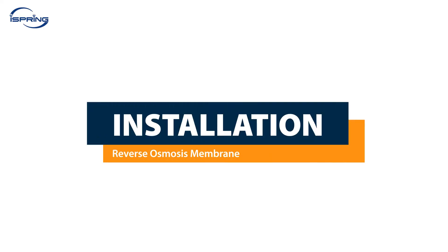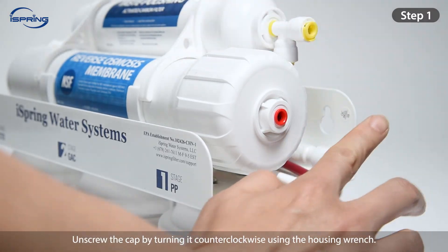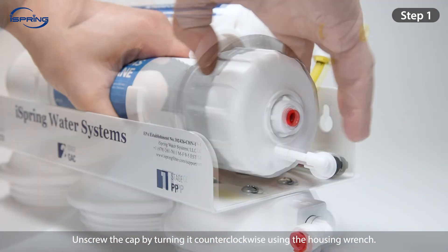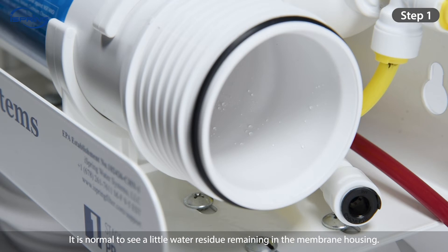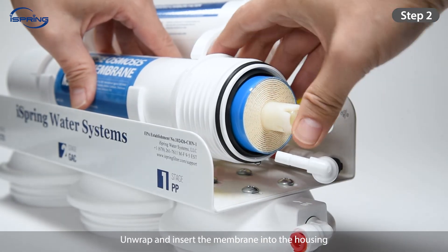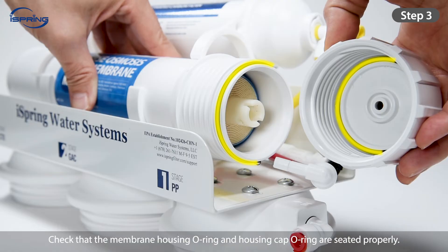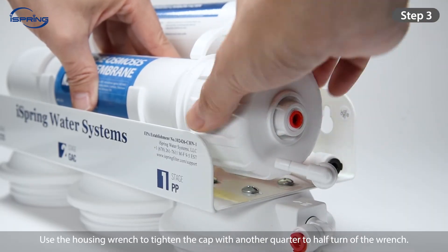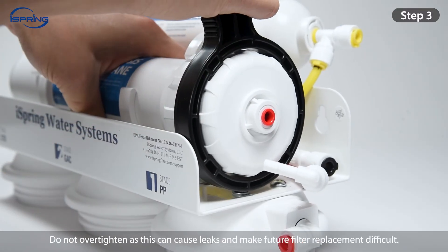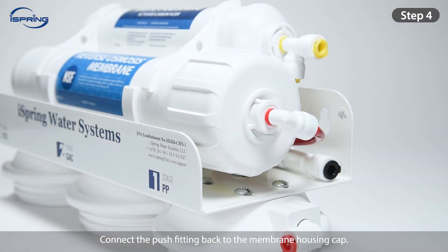Installation – Reverse Osmosis Membrane. Step 1: Disconnect the quick-connect fitting on the membrane housing cap, then unscrew the cap counterclockwise using the housing wrench. Note: all systems are tested with pressurized water before packing, so a little water residue in the housing is normal. Step 2: Unwrap and insert the membrane into the housing, ensuring it is seated flush. Step 3: Check that the O-rings are seated properly, then screw the cap back and tighten with an additional quarter to half turn — do not over-tighten. Step 4: Connect the push fitting back to the membrane housing cap.